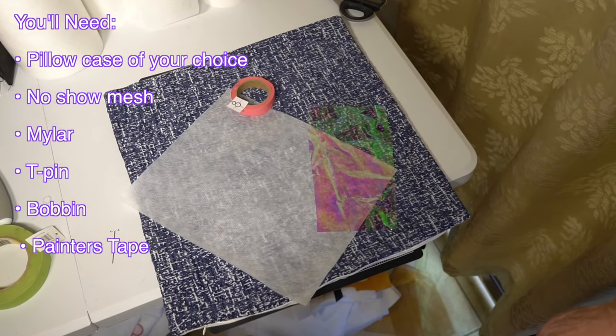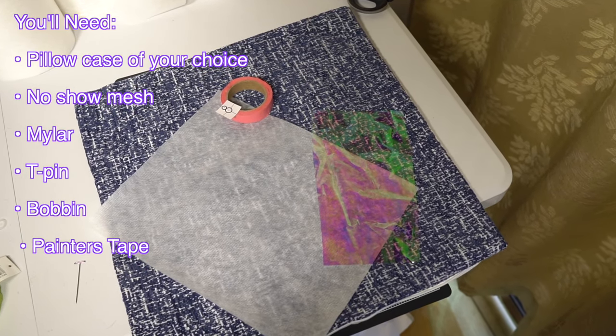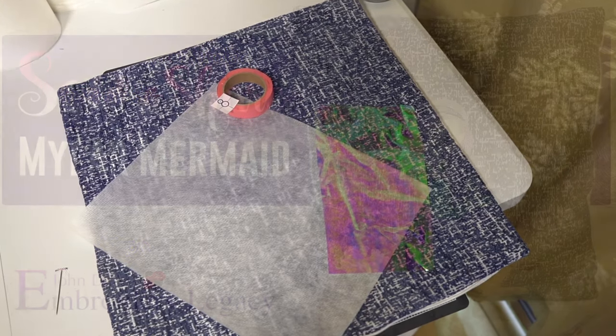Before we get started you'll need a pillowcase of your choice, some no-show mesh, Mylar, a T-pin, a fresh bobbin, painters tape, and a sticker.